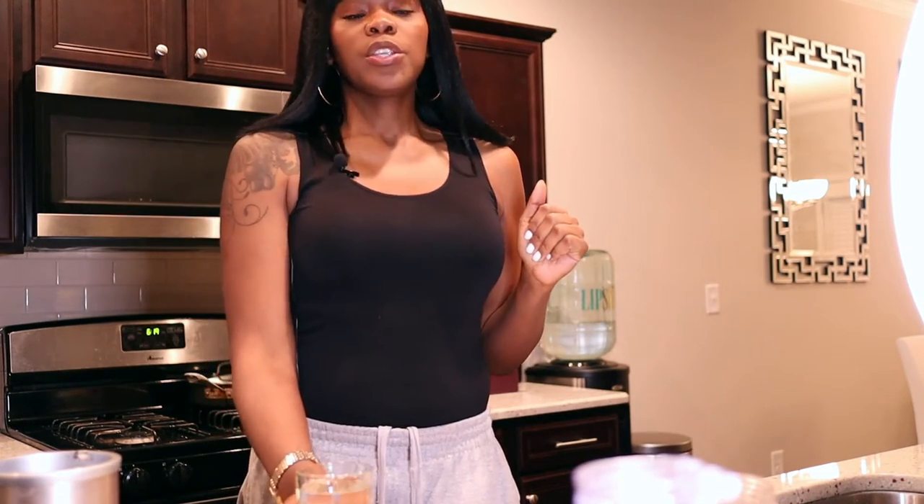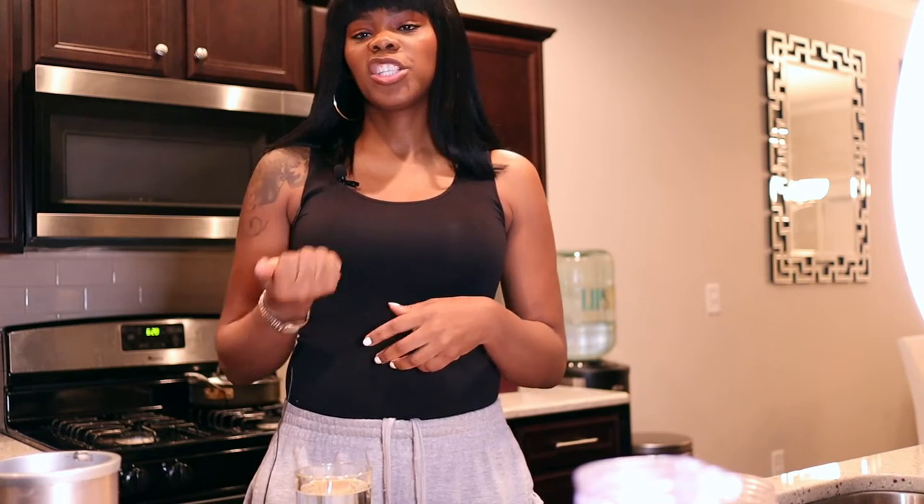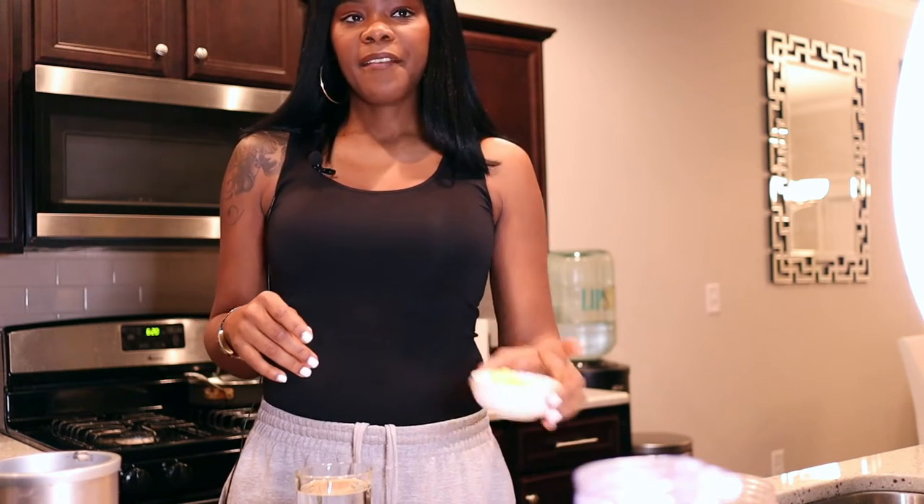You can use plain spring water — I only drink spring water — or you can use sparkling water. What I did notice by using sparkling water is that you have more suds and you may have to strain it with a cheesecloth. But let me just get started.